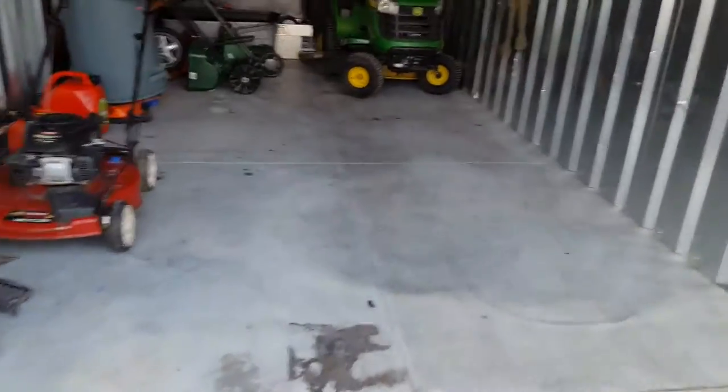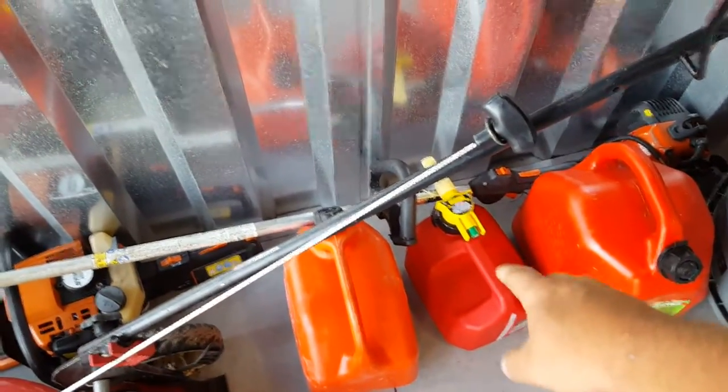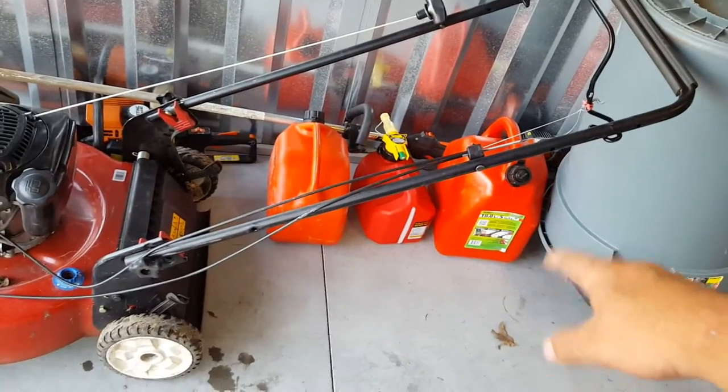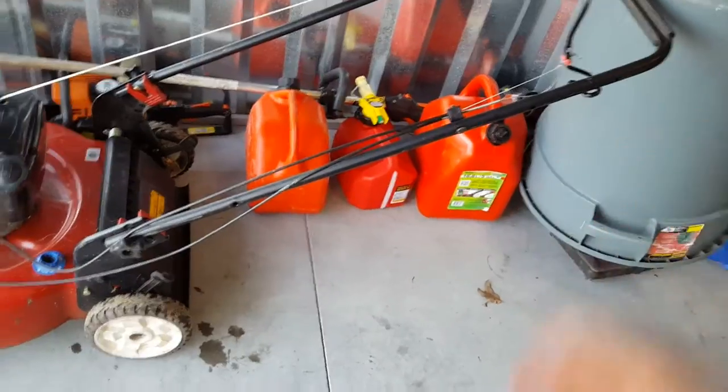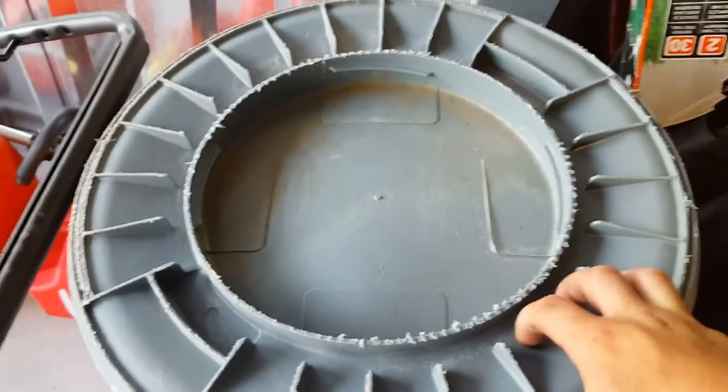Alright guys, I'm here at my storage unit. I want to give you all an idea of what it looks like. I was texting Brian yesterday — I want you to actually come see this. Here's what I have so far. I also put my trailer in here, that's why all this is open. The way it's organized right now: my hedge trimmer is down there, my backup weed eater, the SRM 230. I picked this little guy up today.